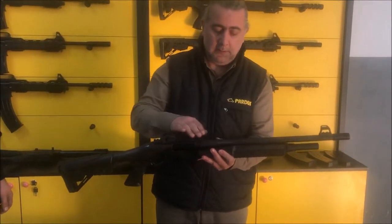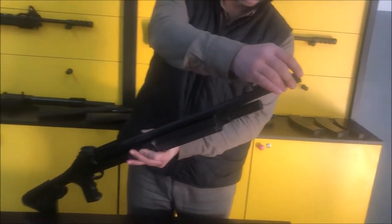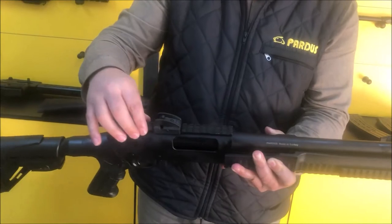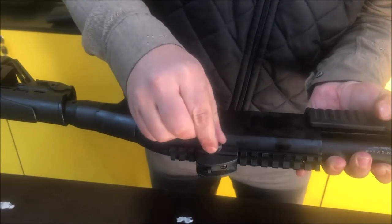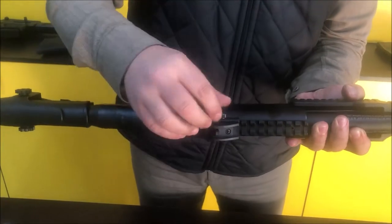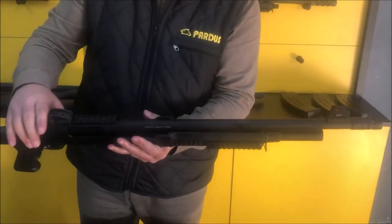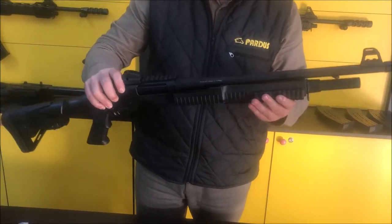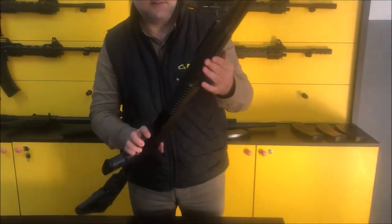This is a tactical model — not all tactical variations are shown here. You can also have a heat shield on the barrel to protect your hand. There is a sharp muzzle brake we call a door breaker, a ghost ring sight set, and a Picatinny rail on the receiver with an adjustable sight you can move forward and back.